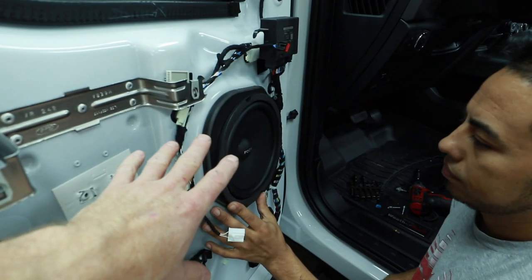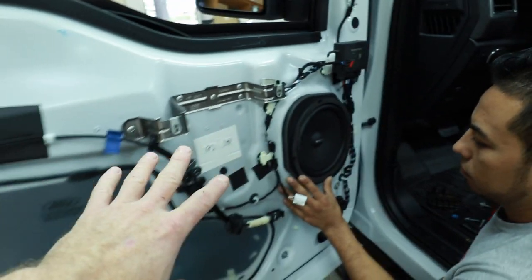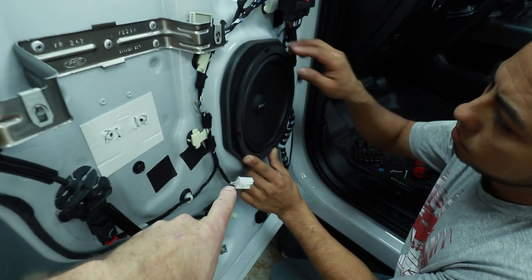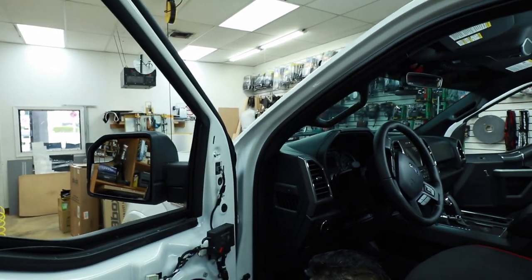Now that we know they're going to fit, we're going to go ahead and foam all this up so we have no rattles, do a little road kill on the door, and then come back and show you how to hook up the crossover. While he's doing that, we're going to get one of these A-pillars off and take a look at how to put the tweeter in.